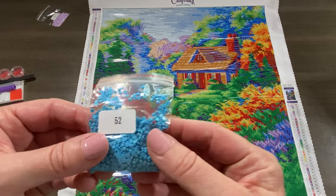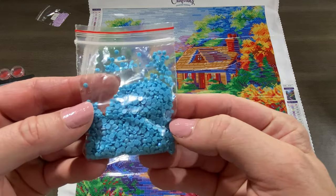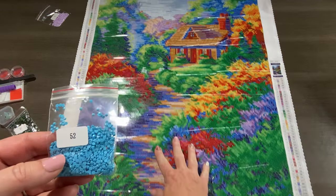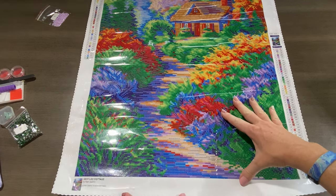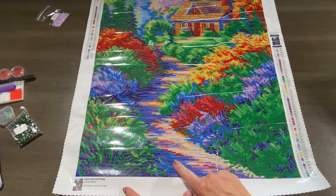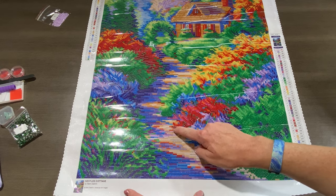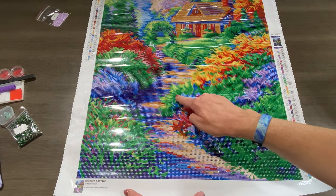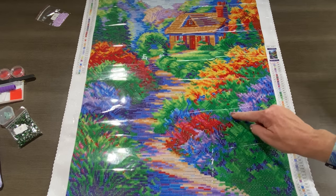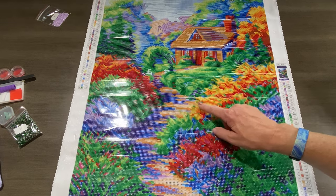Let's look at an AB next. AB stands for Aurora Borealis — it's a special coating put on the drills to make them shine just a little bit brighter. Our first AB is a beautiful blue. Starting at the bottom, it will be over here in the path, almost like a shadow, with lines of it here, and some sprinkled over here in the blue areas.